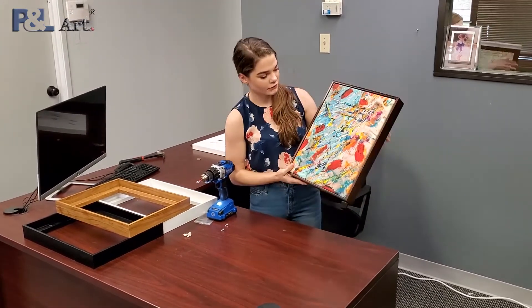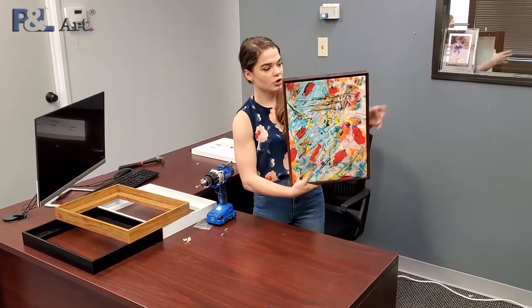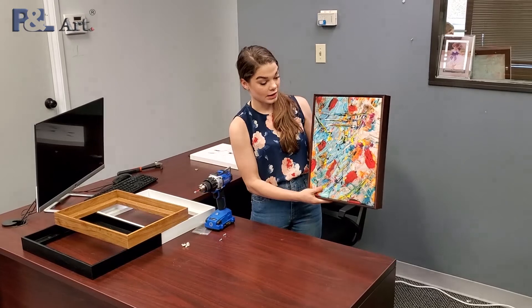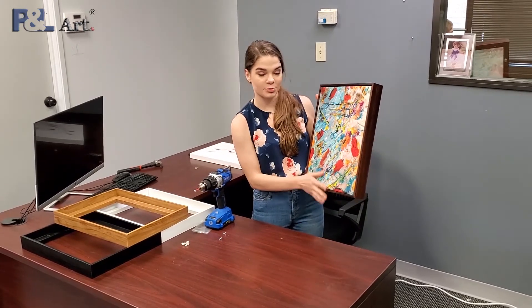And there you go. Your floating frame is all put together. You have the clips on the back so that it can be hung on the wall, and it's just a great addition to an already beautiful canvas.